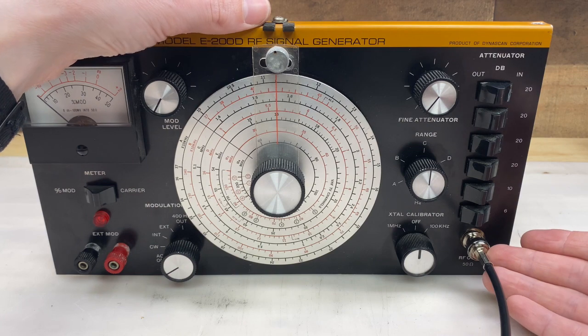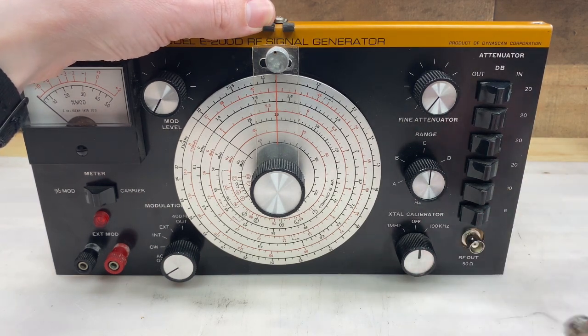The new BNC connector is attached. No problems.